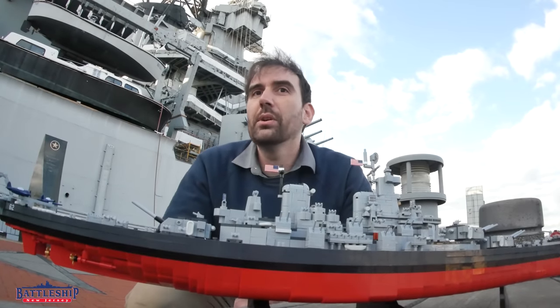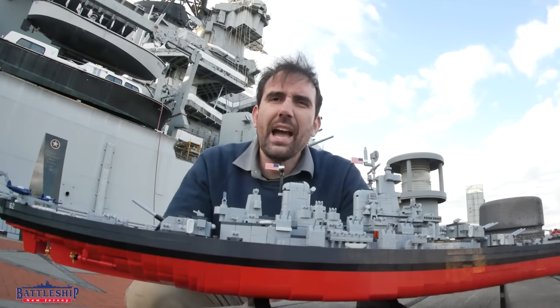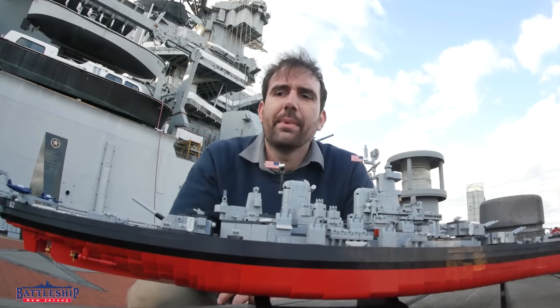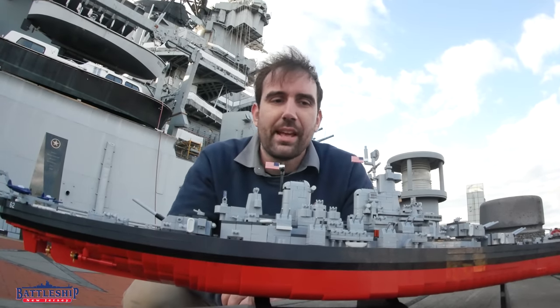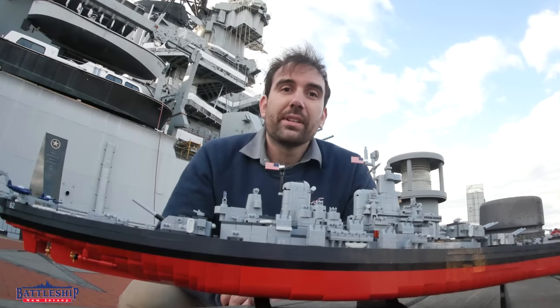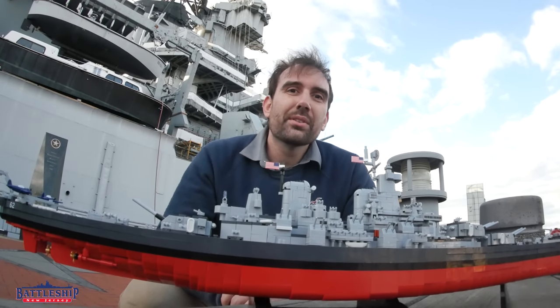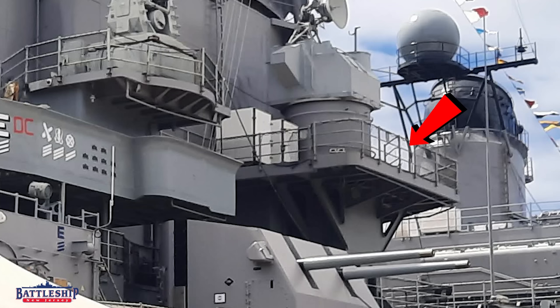I don't even think they changed the size of it - I think they just changed the spacing of the gun mounts and ready service ammunition lockers in there. One of my favorite features of that particular gun tub is it is still visible on New Jersey, on Missouri and Wisconsin at least.